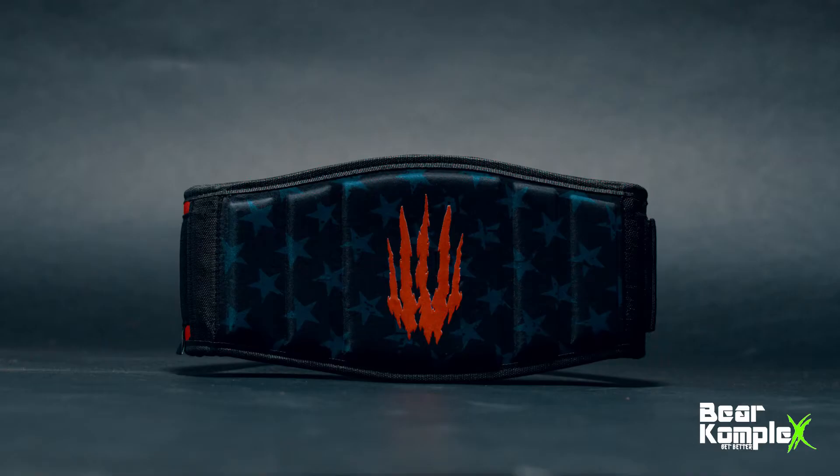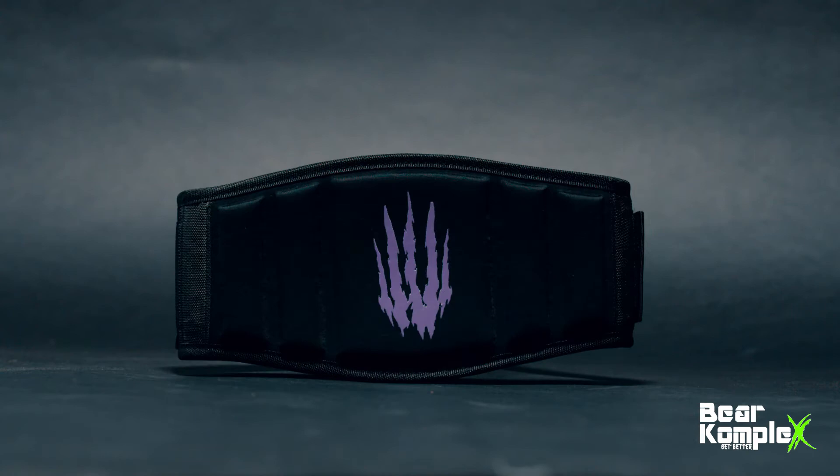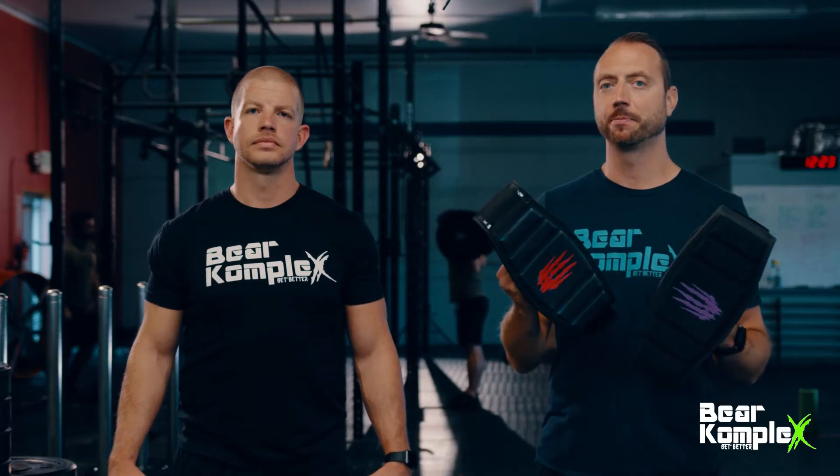These are our six-inch belts. They're very strong and sturdy. They're great for heavy powerlifting, such as heavy squats, and they'll really stand you up in your back. They also have extremely strong Velcro.